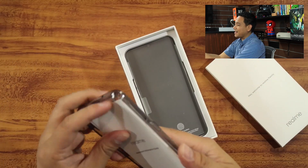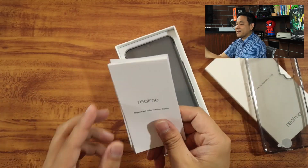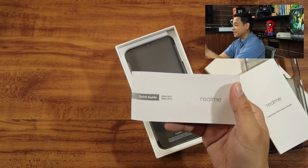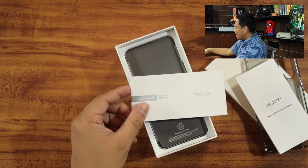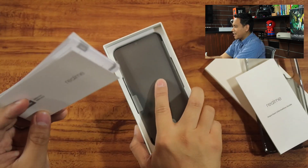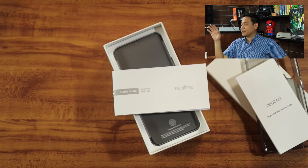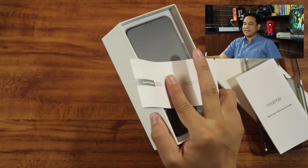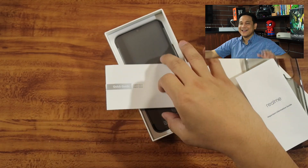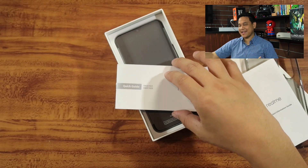Let's check out the rest of the items inside the box. Inside there's a sleeve which contains the silicone case, and there are two documents — the important information guide and the quick guide of the Realme XT. As you can see, there are two variants of Realme XT: 1921 and 1922. The model we have is the RMX 1921, so I guess the 1922 is probably the higher variant, but I'm not sure about that.